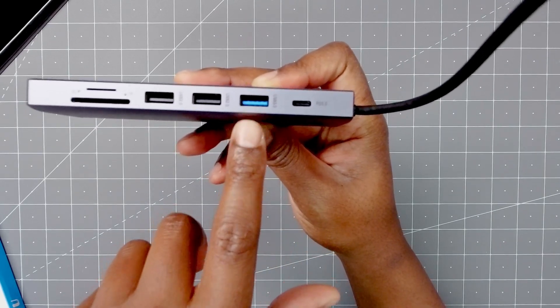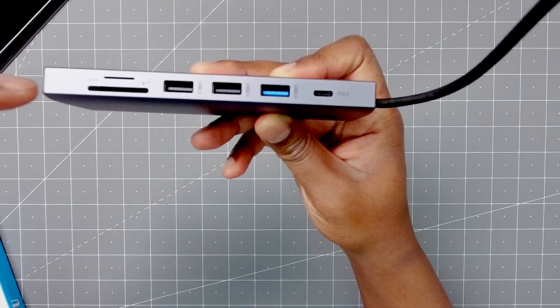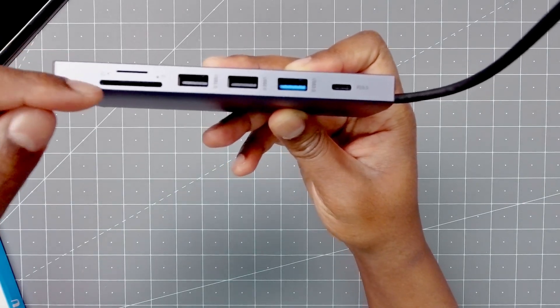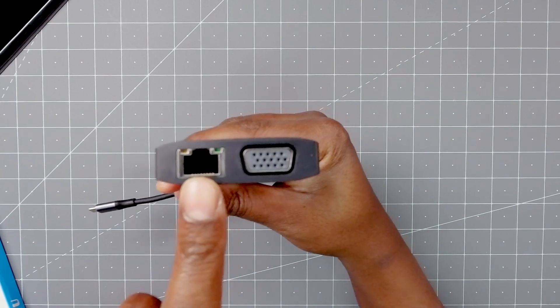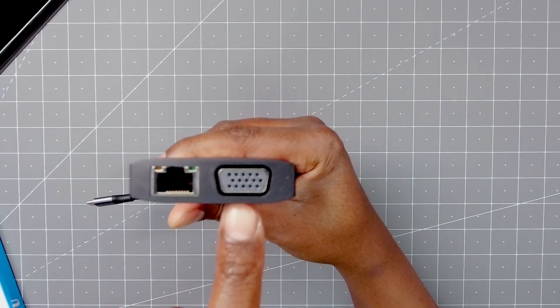Then you have a USB-3 and then two USB-2s, micro SD and full SD. And then at the end, you actually have a gigabit ethernet port, and if you have some old school stuff, it has VGA.